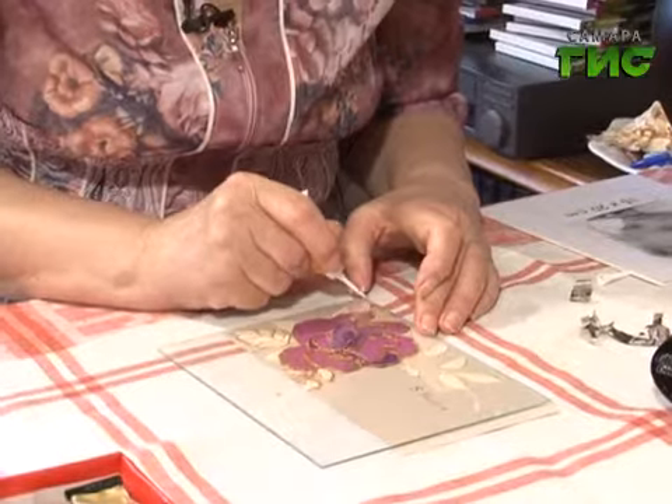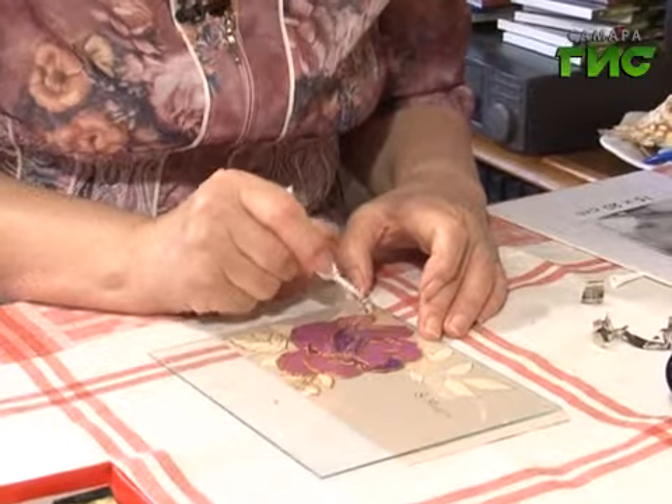В принципе, в интернете можно найти всё, но живое общение, когда тебе вот покажут, как говорится, руками — учение идёт намного лучше. Дорисовываем наш контур и откладываем его сохнуть на 5 минут. И пока у нас есть время пообщаться.